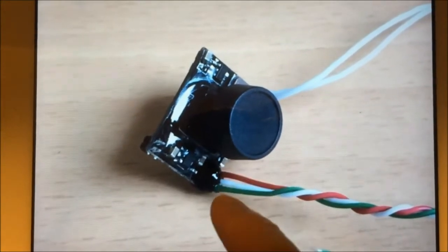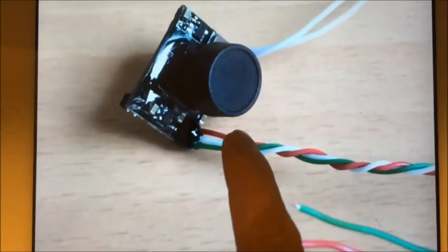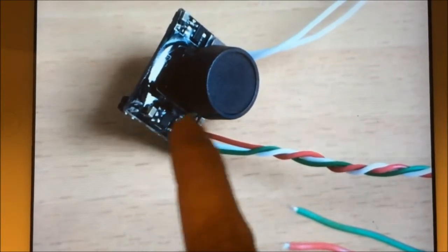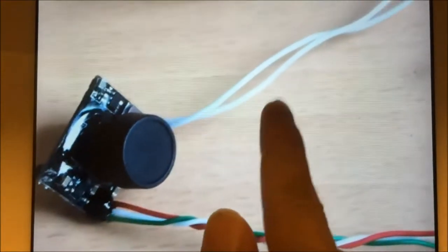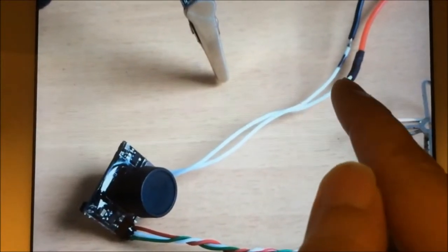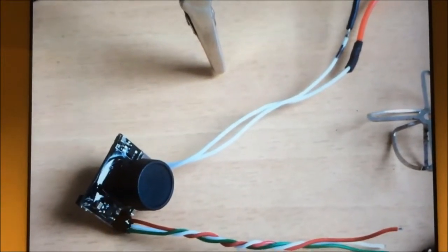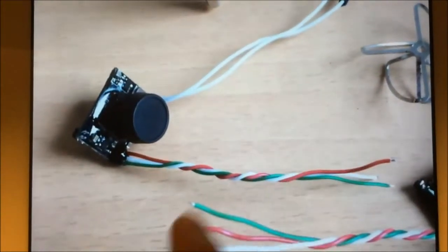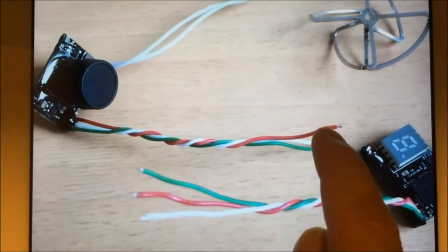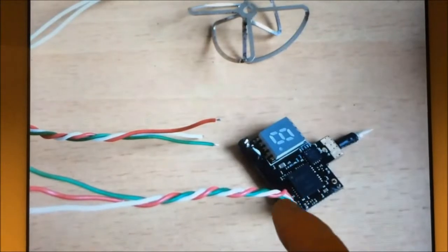The regulator is on the camera board and it does all the noise filtration. The power with all the dirty interference from the model comes in here and it gets filtered to a clean 5 volts, which you then feed in via the red and white wires which I've soldered to power the video transmitter.